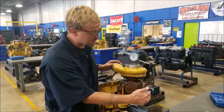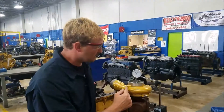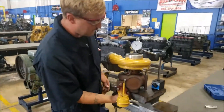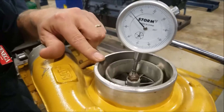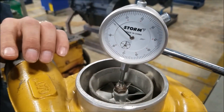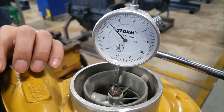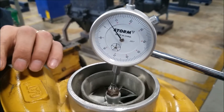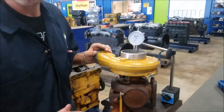So now that we've got our dial indicator with our awesome cool turn-off magnet — get a look at that, that's awesome. What we're going to do is measure the end play. You take and press it up there — that's a couple thousandths, that's normal. You just press up, pull it back. That's about a couple thousandths, which is good.